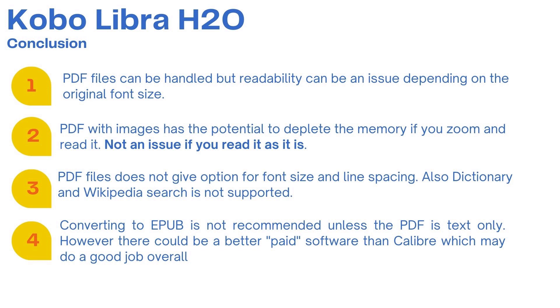To conclude: PDF files can be handled on the Kobo, but readability can be an issue depending on the original font size. If the PDF has a good font size you will not see any issue. PDFs with images have a potential to deplete memory, especially if you zoom in — I have not seen any issue reading without zoom. PDF files also do not give you the option to change font size, line spacing, dictionary, or Wikipedia search. Converting to EPUB is not recommended unless the PDF is text-only with no images. However, there could be better paid software than Calibre which may do a good job.